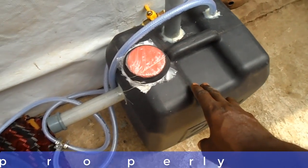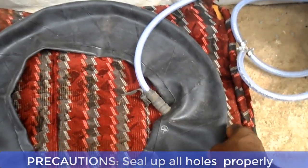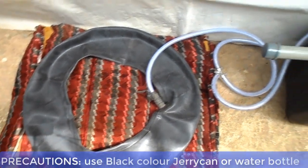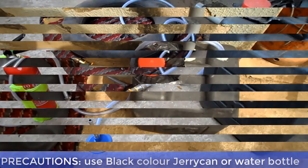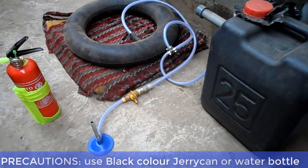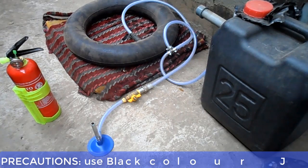Now let's go over the precautions you will take in the construction process. One: when constructing the biodigester, make sure all the holes are properly sealed to avoid oxygen from the air from going into the biodigester. The presence of oxygen can affect the formation of cooking gas. Two: paint the biodigester black, or simply use a black color water bottle or jerry can. This is to avoid ultraviolet light from the sun from penetrating into the biodigester, as UV light can lead to the formation of green algae. Green algae during photosynthesis can introduce oxygen gas into the biodigester and affect the formation of cooking gas, which is methane.